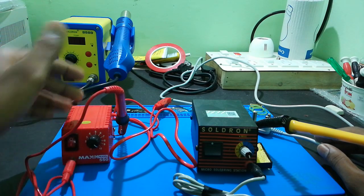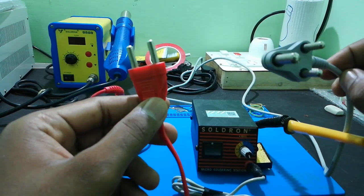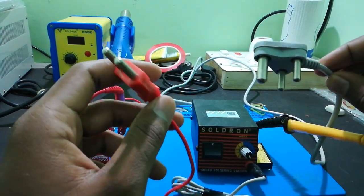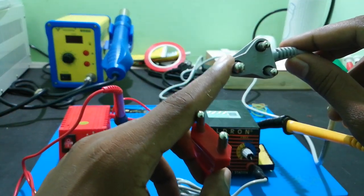First, we will check the power cord. Comparing the two power cords: Max Pump has a 2-pin plug, while Salt Run has a 3-pin plug. So Salt Run has an extra earth point added.